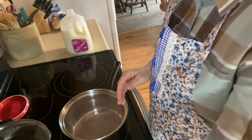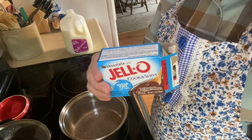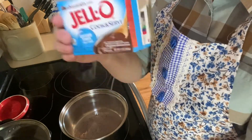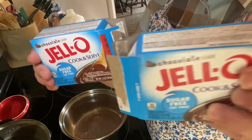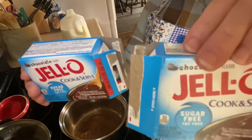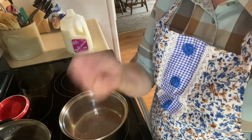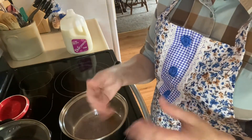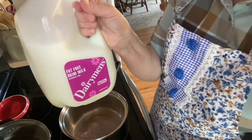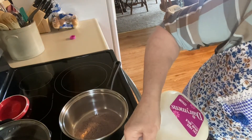Now, if you were going to make this just to eat as pudding, it calls for two cups of milk per box. But if you're going to do it as a pie, instead of four cups total we're going to do three and a half cups of milk. That will also help it set up a little bit more so you can cut pieces of pie. So I'm going to put three and a half cups of milk in here. I use fat-free skim — that keeps it really light too.